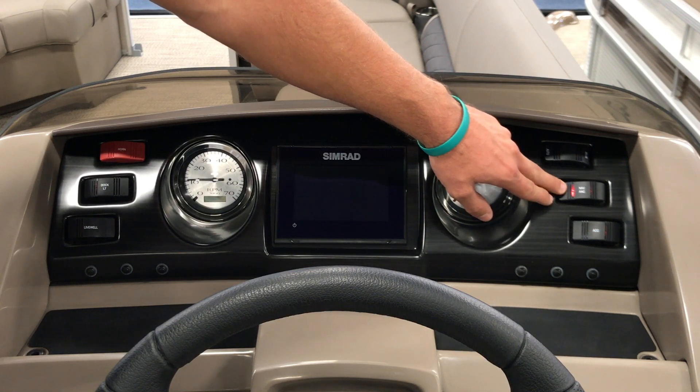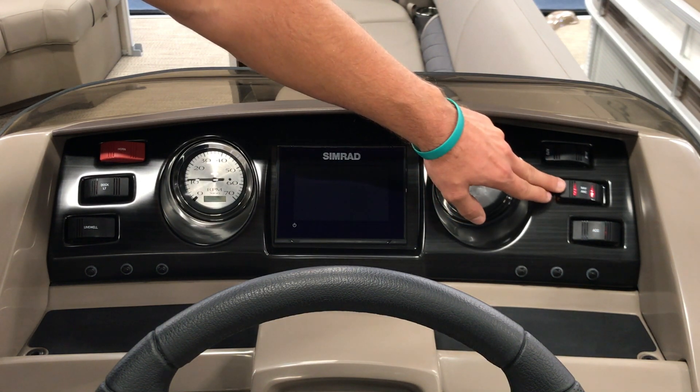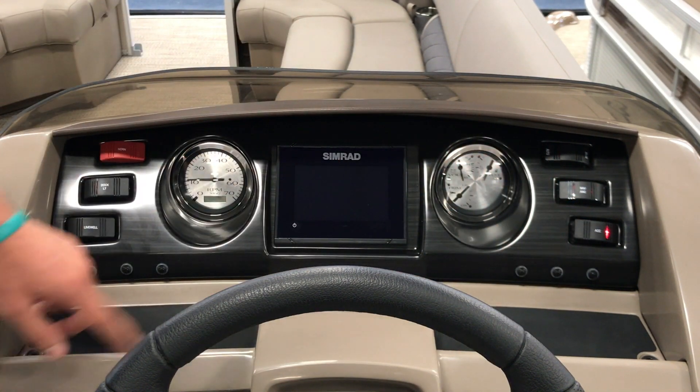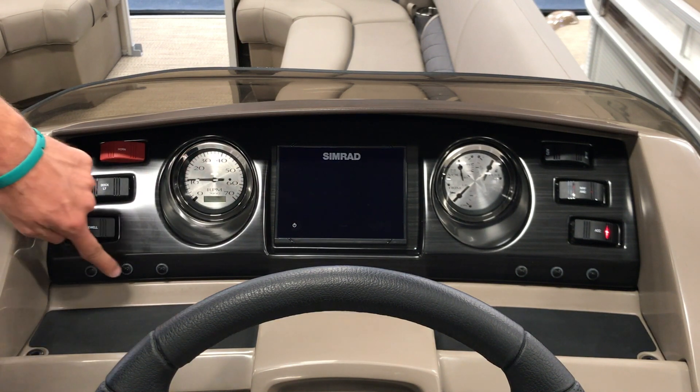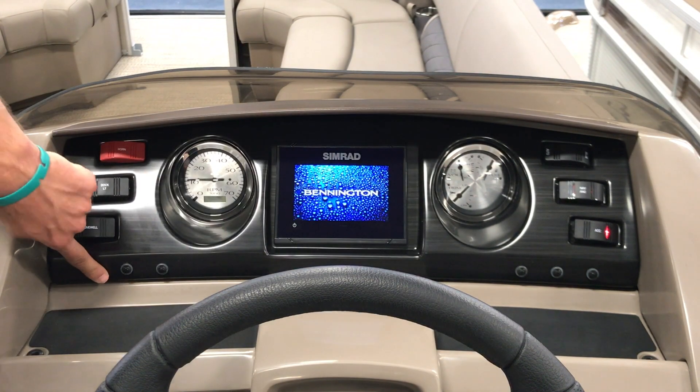The second switch is our navigation and anchor lights — left for anchor for nighttime sitting, right for navigation and nighttime moving. Third switch is our accessory that powers our depth finder and stereo. All switches are equipped with circuit breakers; they will pop out, just push them back in if the circuit is tripped.